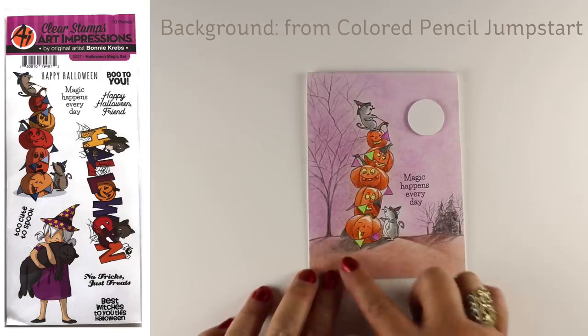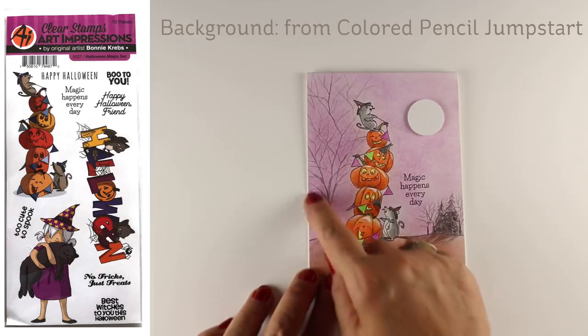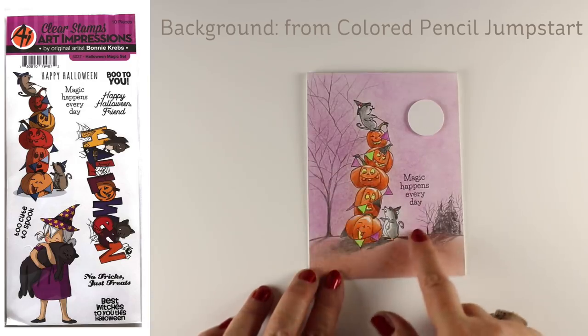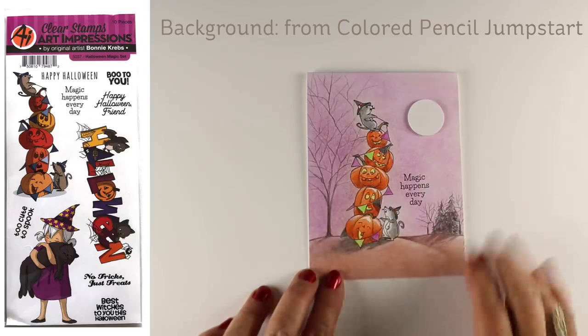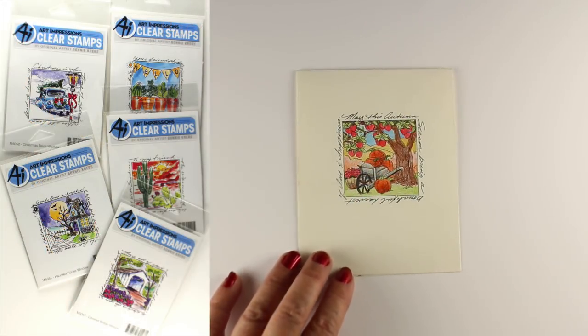This one is also from the same set, it's in colored pencil. That background is from the colored pencil jumpstart class using the powdered pencil technique. I drew in some trees like I've done on lots of other cards before — nice big trees and then little trees off in the distance, which gives me that foreground-background thing when I have some trees big and some trees small.